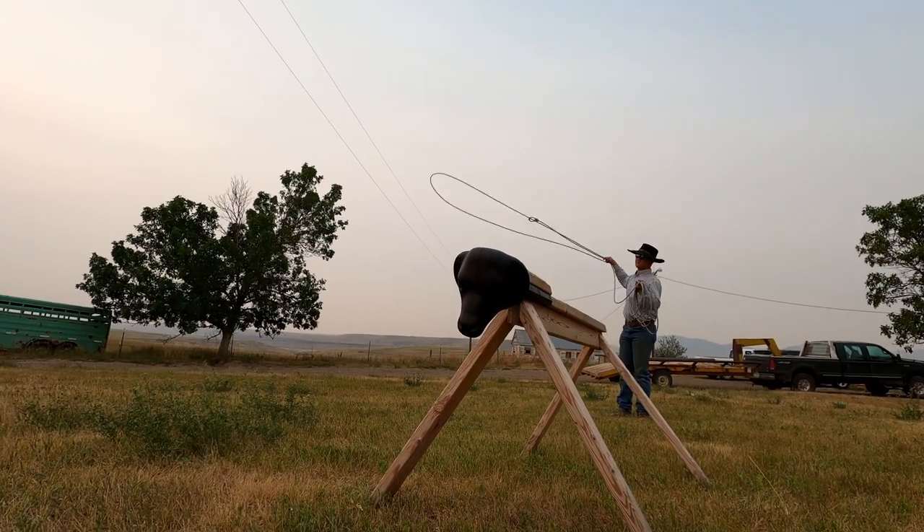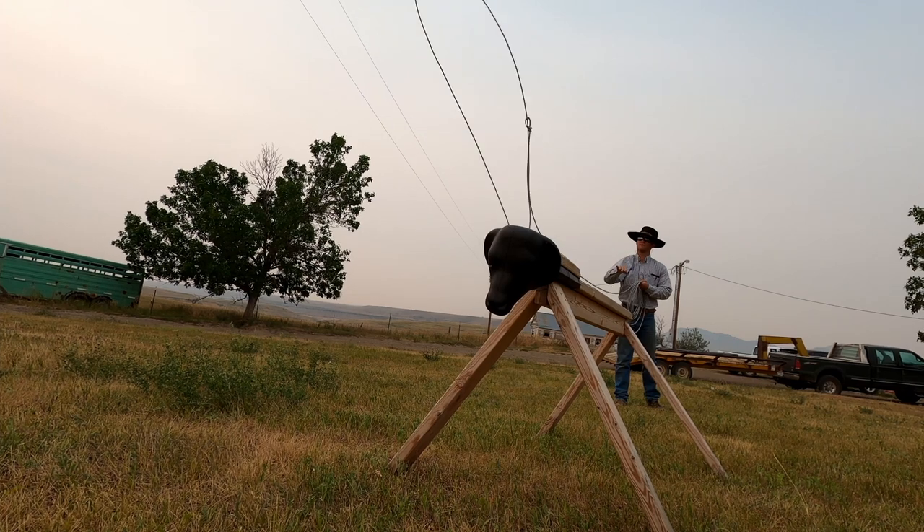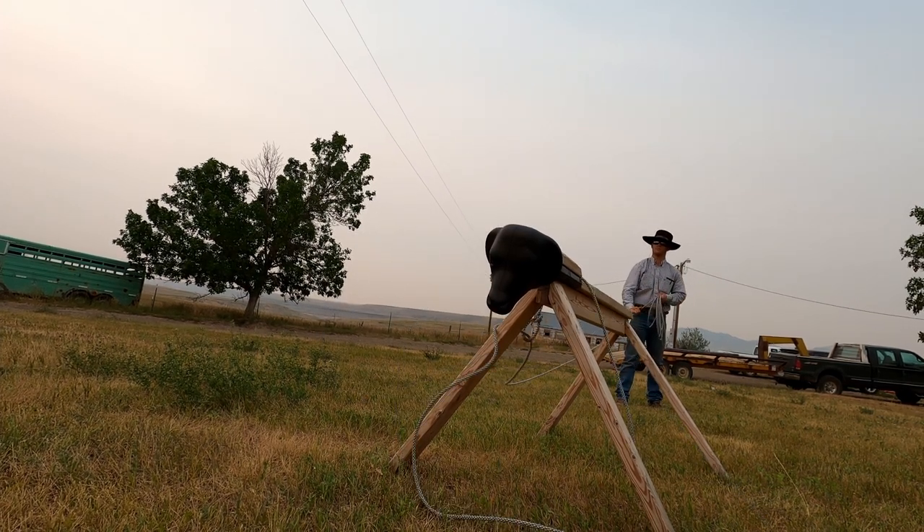Hi guys, I wanted to put this little video together and show you some techniques that I use when I'm practicing roping the dummy. I made this video about a year ago and just realized I didn't make an intro for it, so hope you enjoy. If you do, make sure to let me know and we'll make some more videos like this. When I'm not hunting I really like practicing my roping, so this is a couple different techniques and two types of loops that I really like to practice.